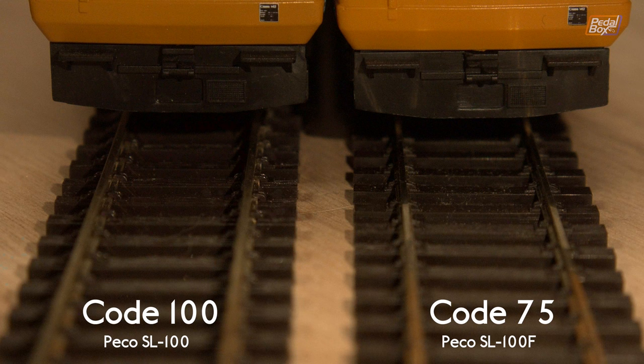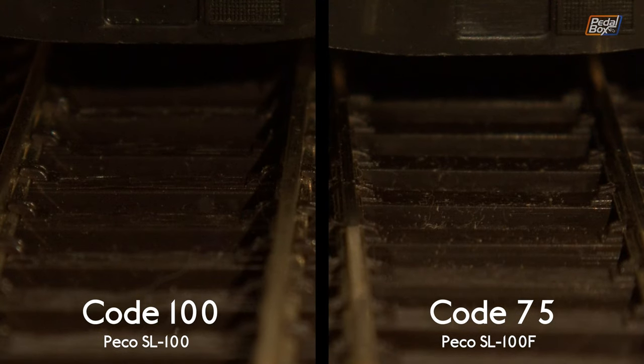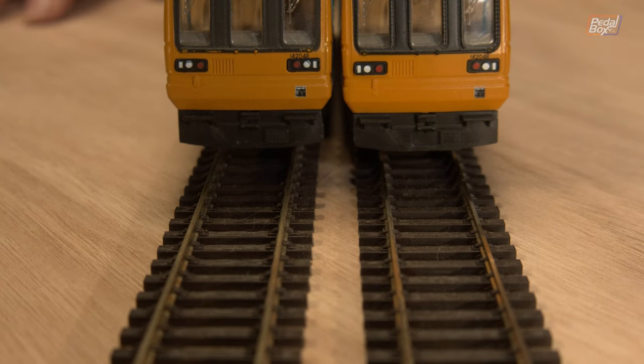Obviously that's not a very big difference in the size of the track, and it is simply because the Code 100 is slightly oversized — about 30% bigger. If I grab a couple of trains, you can see the difference a little bit more clearly. On the left of the camera we've got a piece of Code 100 track, and on the right we've got a piece of Code 75 track with two pacers just sat on top. Zooming out gives a slightly better appreciation of the difference in scale between Code 75 and Code 100 with a train in place.